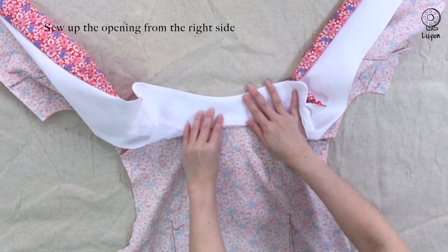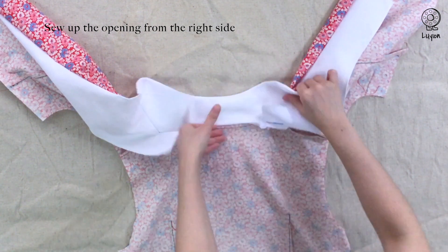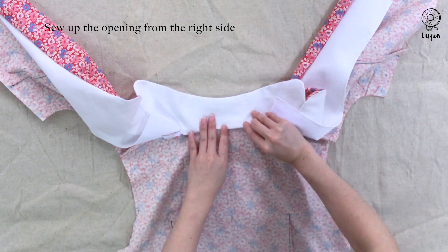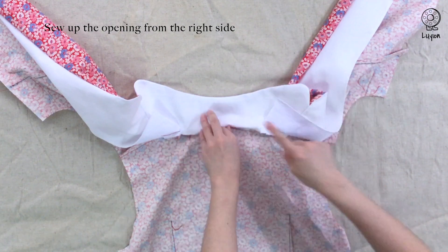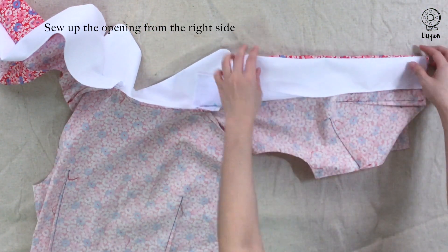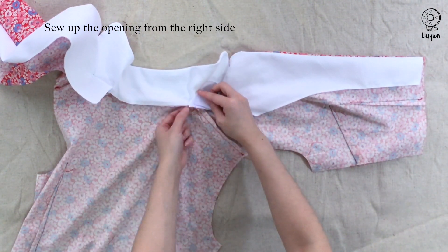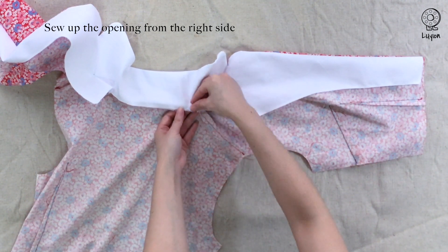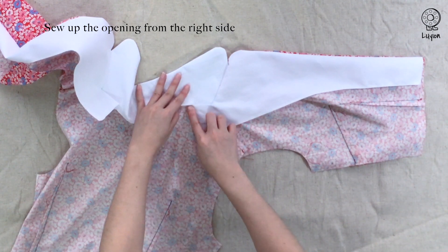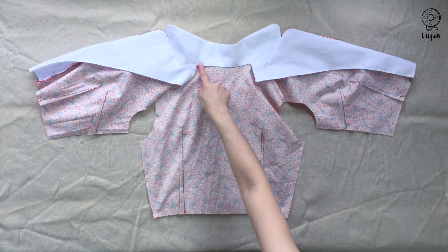Do not over-fold — if you do, you'll be able to see the stitches and as you sew later, you won't be able to catch the fabric. Fold a little less, making sure you cannot see the stitches. This way when you sew, you'll be able to catch the fabric. For the corner, you'll also tuck the corner in upwards, in between the layers of fabric. Sew from this corner all the way to the other side. Once you're done, it should be sealed up.